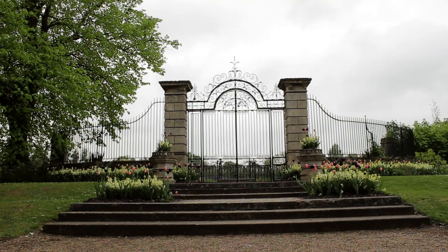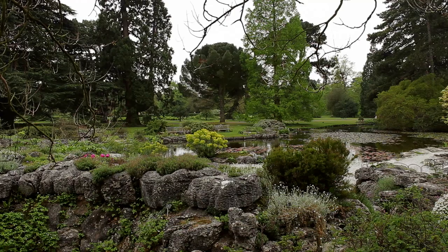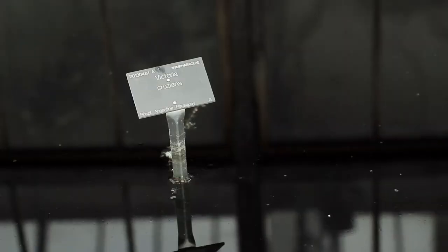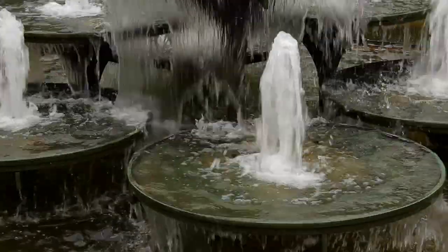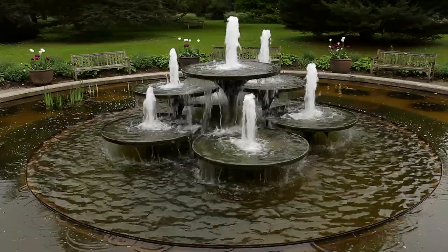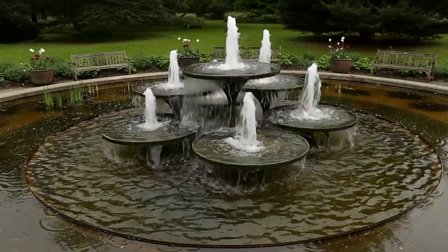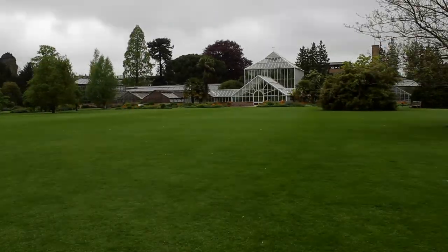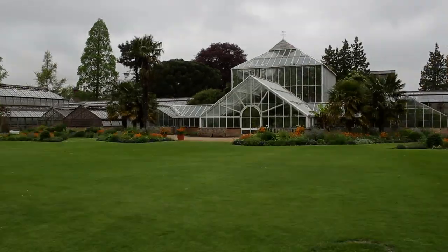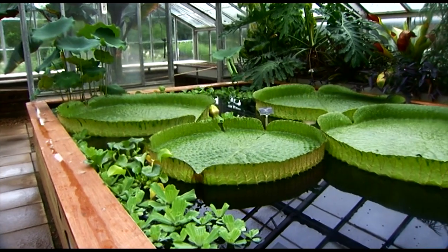On arrival as the glasshouse supervisor at Cambridge University Botanic Gardens, one plant I was desperate to include in the range was Victoria. I had been fascinated as a trainee by the fountain on the garden's main walk. It's modelled on the giant lily pads of the South American water lily, Victoria Amazonica. But due to space constraints, we chose to grow its smaller sister species, Victoria cruziana, the Santa Cruz water lily.